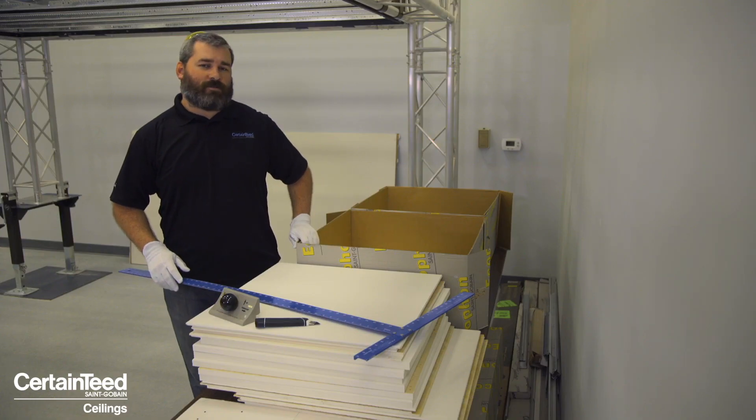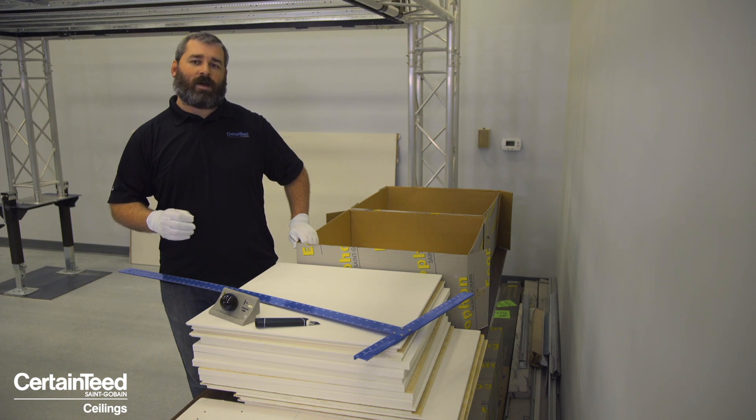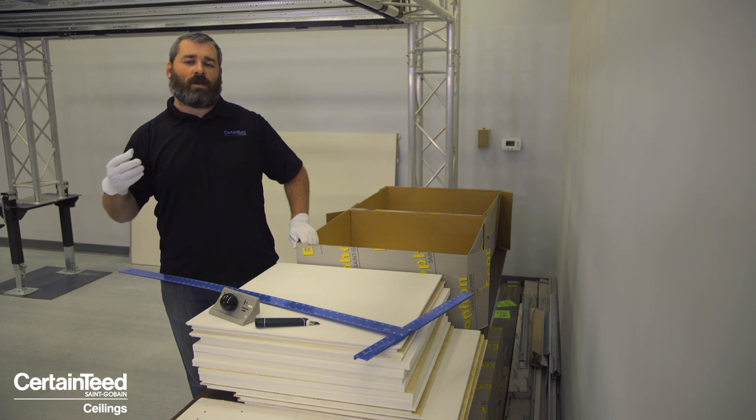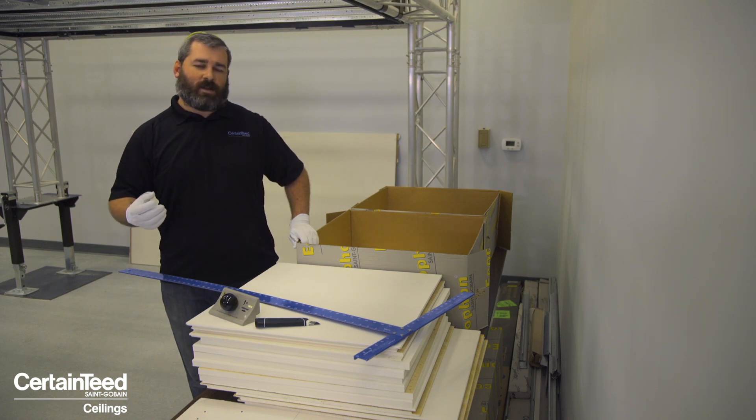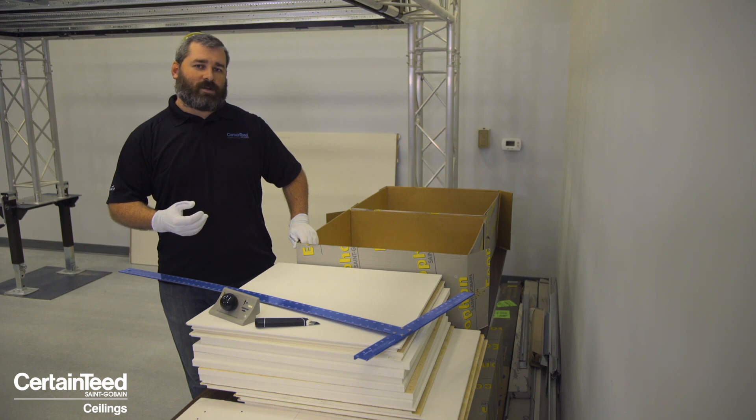Not only are the Focus DG and Focus DS ceiling systems simple in terms of installing and removing panels, they're also flexible enough to accommodate cut panels in the field, custom sizes, as well as cutting panels at the perimeter. If you have questions regarding how to cut a panel, how to finish it, or the various accessories required, please refer to our installation manual.